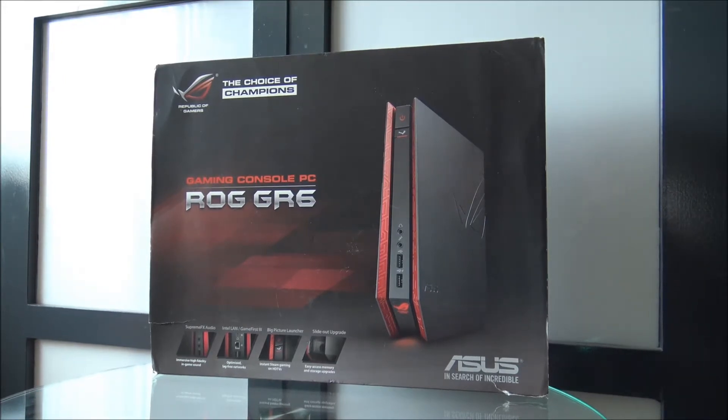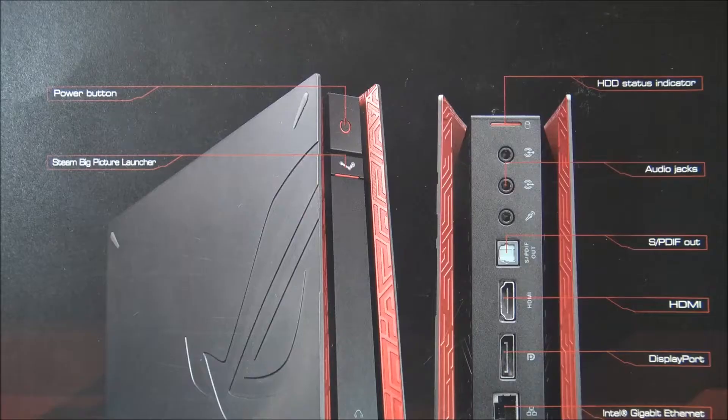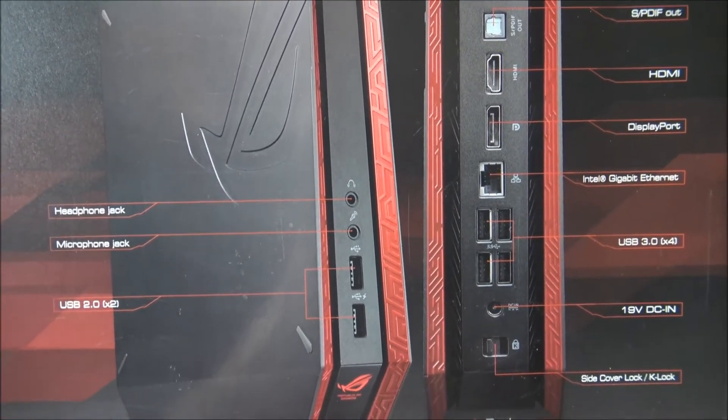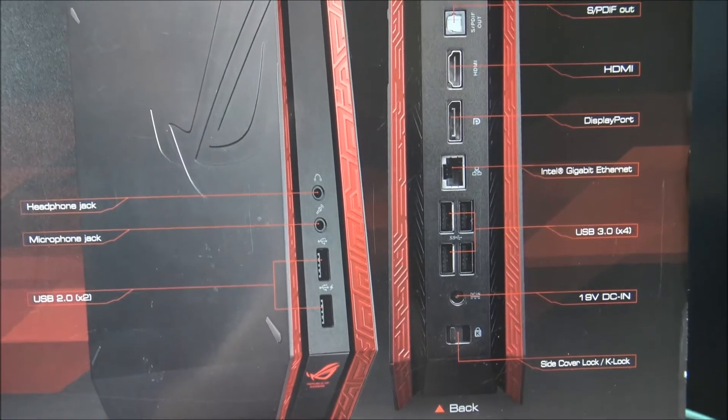Before we unbox this awesome product, we're going to take a closer look at the box. It's got Supreme FX audio, Intel inside, a big picture launcher button, and a slide-out upgrade. It's got some pretty interesting features at the front and at the back for easy plug-and-play action.